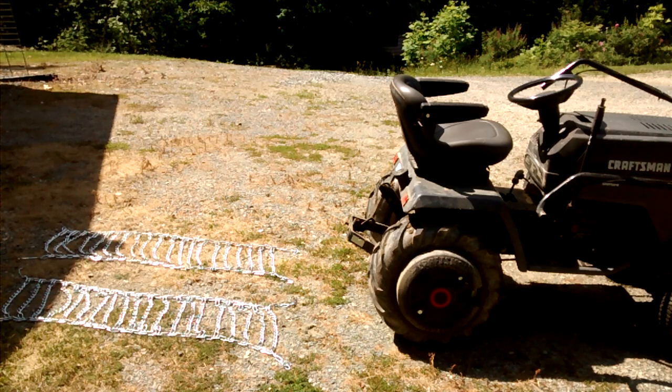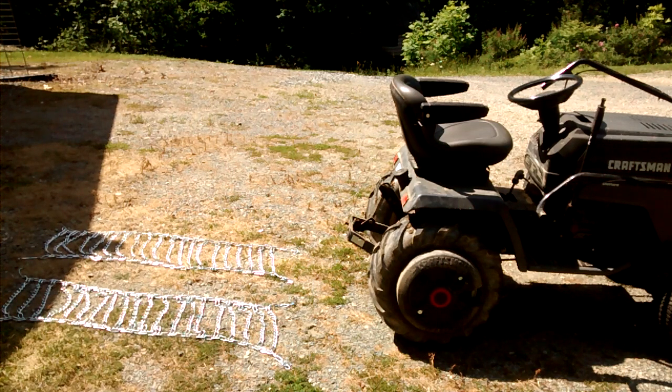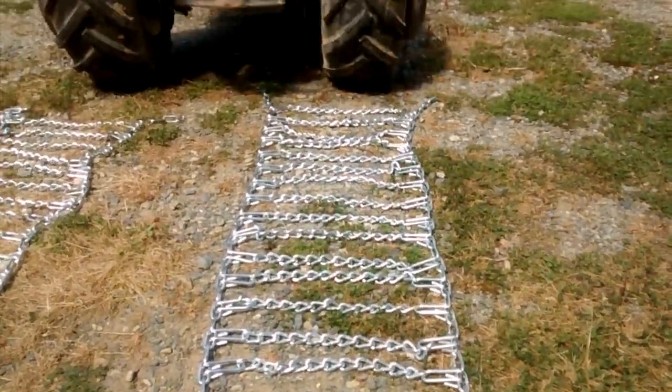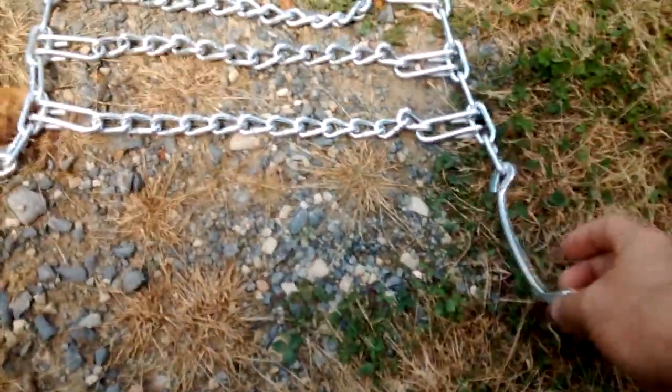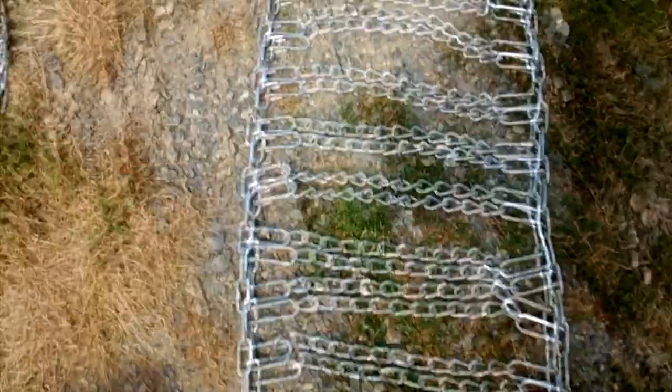Let me get a little closer and I'll show you the differences. One end just has regular chain ends. The other side has a special hook on it. This is the adjusting tensioner, and this is just a hook. While on the other end, we just have regular chain ends there.